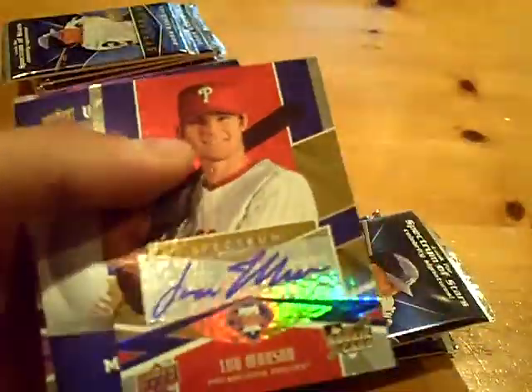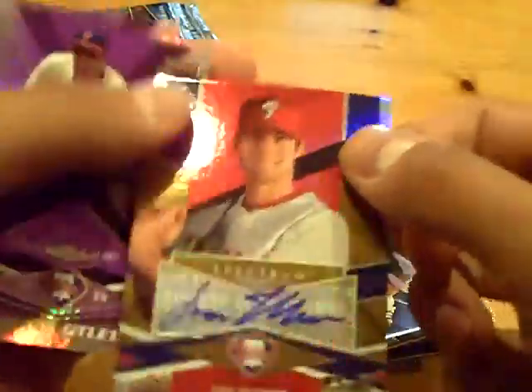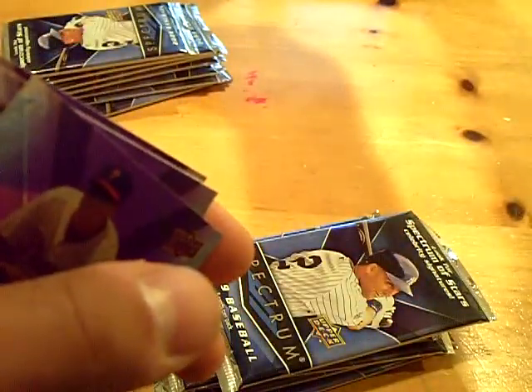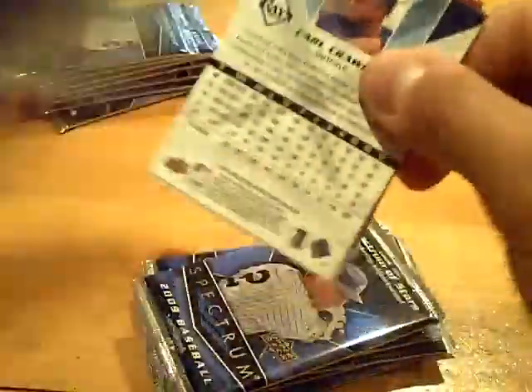This is mine, this is yours. Good luck to me here. Seven total packs, there's three hits in the box. And I got an autograph — there's two autographs in the box. Lou Marson autographed rookie for the Phillies. That one is not numbered. Nice looking base though.